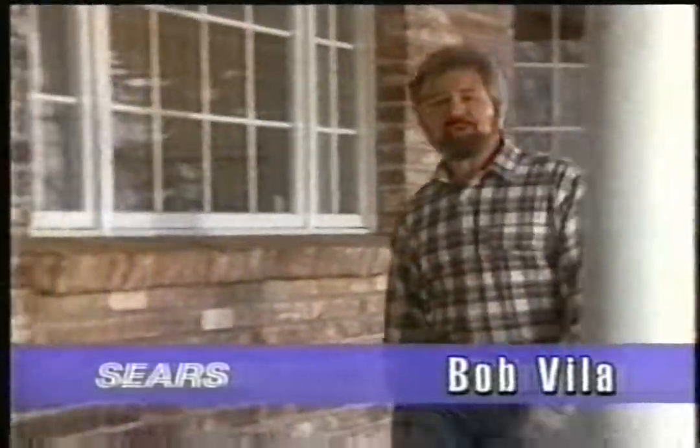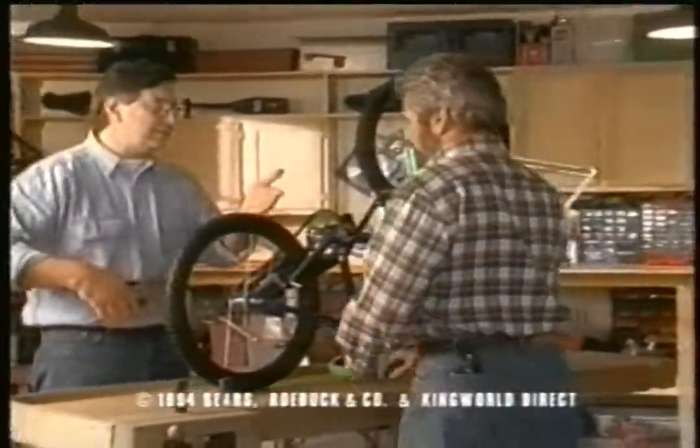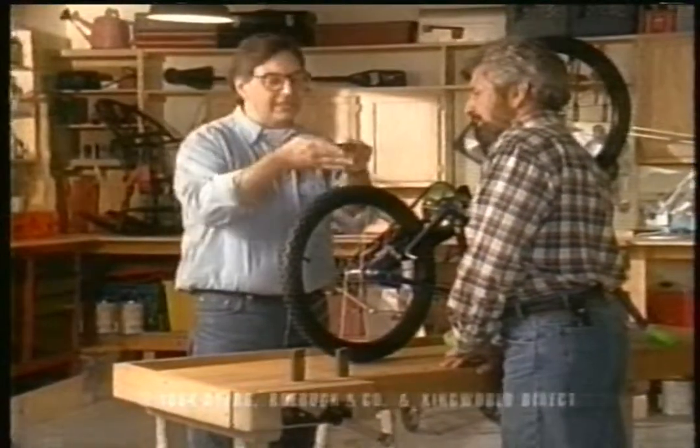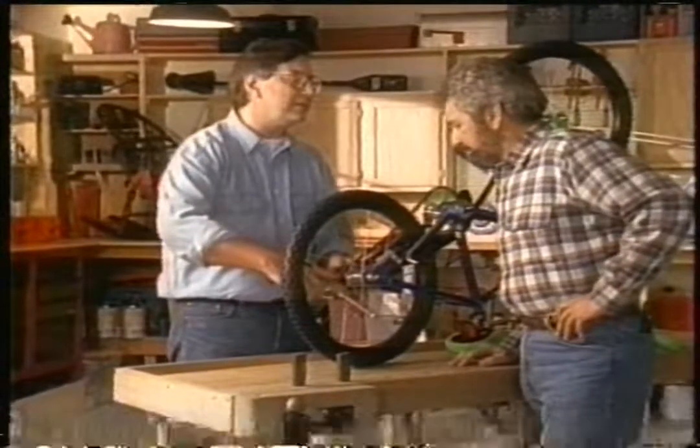Hi, I'm Bob Vila, and I'm here to show you a great new hand tool from Sears. What you working on, Tim? Well, I'm fixing this wheel, but these pliers make it really difficult. It takes two hands to adjust them, and even then it doesn't fit quite right, so I end up rounding off this nut.